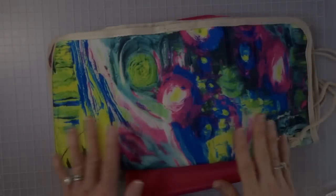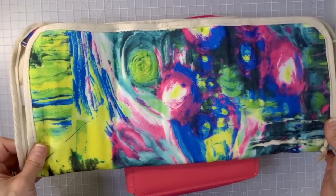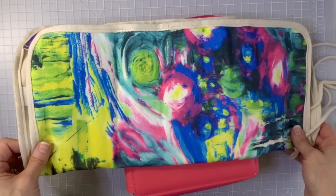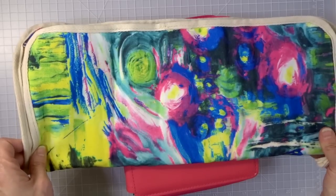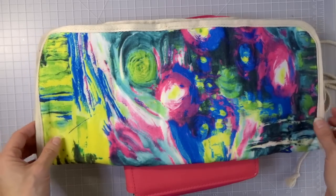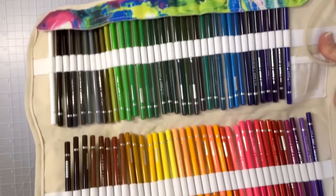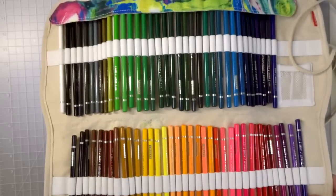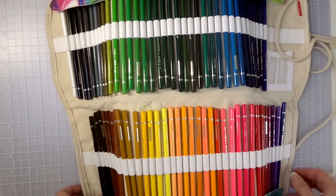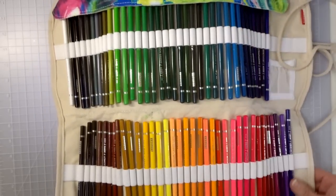Next up are my Arteza pencils. You guys know how much I love my Arteza pencils — if you've watched my adult coloring for beginners series you'll see how much I love them and what you can create with these. They are amazing pencils, absolutely totally worth the money in my eyes. Here's one of those rolly cases — this one opens up flat so you can see all the colors, which is really super cool.